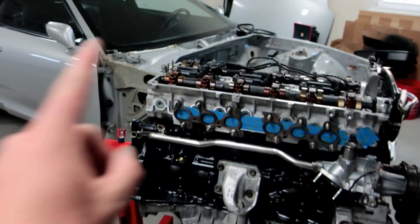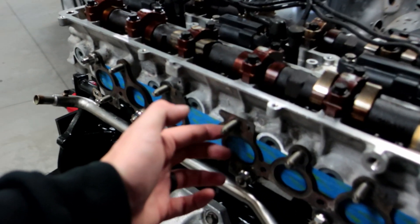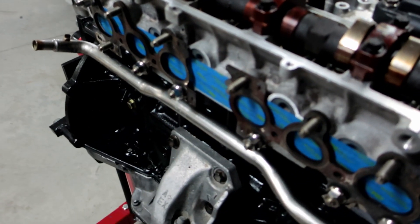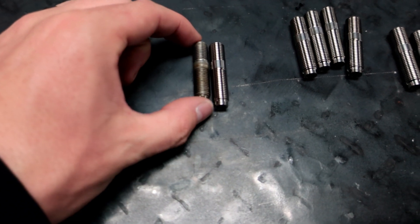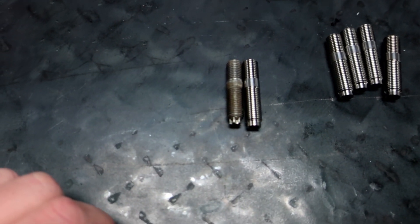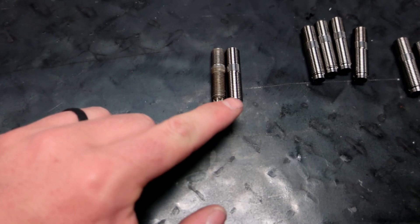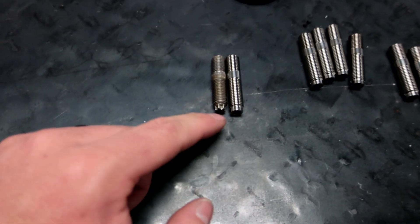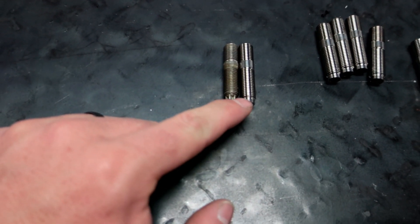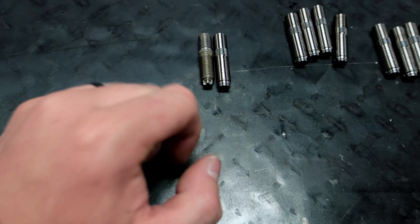Now you're probably asking, 'Ryan, you already have studs.' Yes, but these are titanium so they will never rust and they'll look pretty all the time, versus these steel studs which I believe are off a Camry — the shorter studs you need for most turbo manifolds. They're almost exactly the same length, the difference is this uses a star key versus a regular hex key. You also get about one to one and a half more thread on these versus the Camry ones.